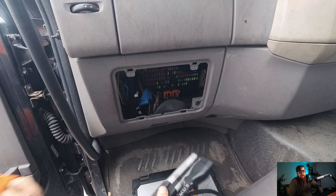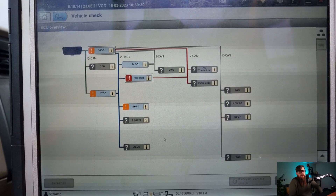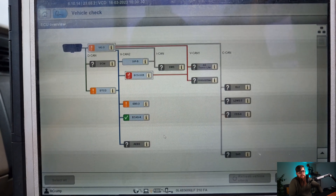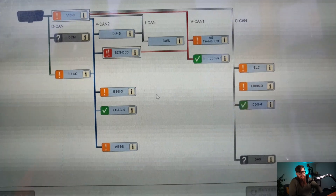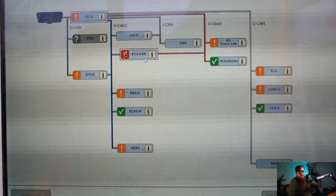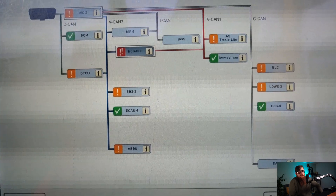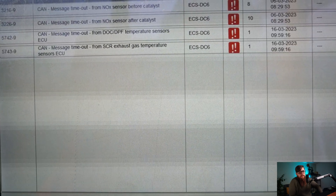With the fuse box cover off we can get DAVY plugged in and fired up. With our ECUs identified we can expand on the faults. In the ECS DC6 ECU, unlike the CF and XF which have separate ECUs for the after-treatment, the ECS DC6 ECU also processes all these functions — hence these fault codes for the after-treatment system in here.